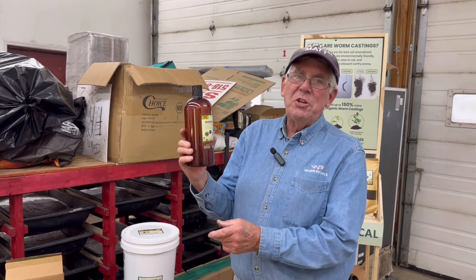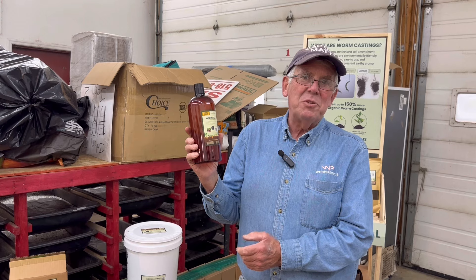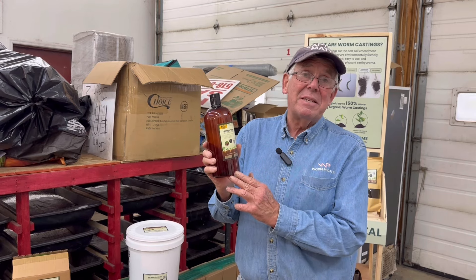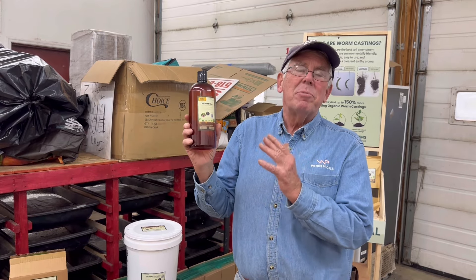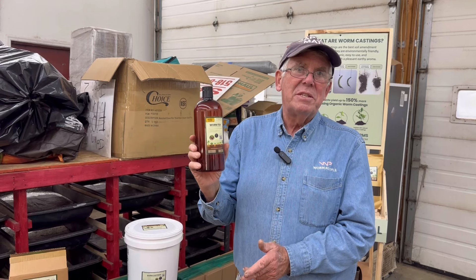We make this pretty heavy duty — it's a concentrate. I use one gallon of worm castings per five gallons of water to mix it, so it's full strength. I tell folks to mix it 10 parts water to one part this and use it anywhere in your vegetable garden, potted plants, plants inside the house. It's a great item and lots of people love the tea.